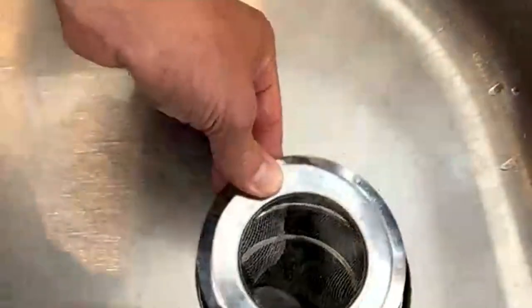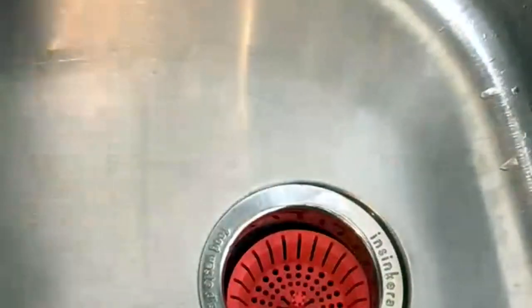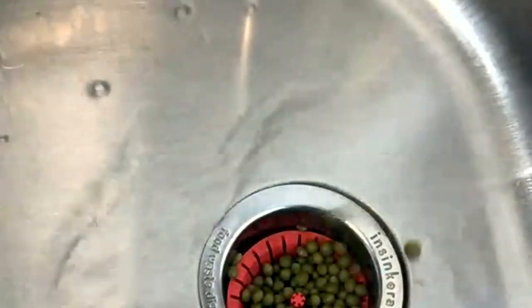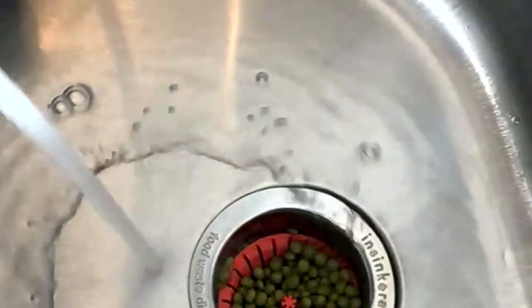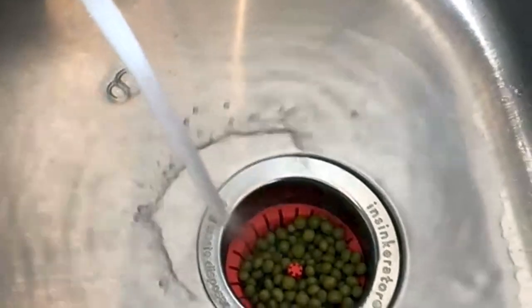That more traditional strainer sits on top and literally blocks the food — they get so grody. That mesh, you can feel like you can never get it clean; there's always something stuck in there. That's why this is such a smarter solution.